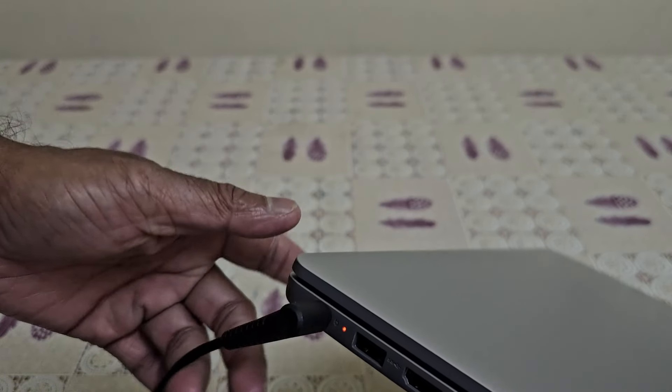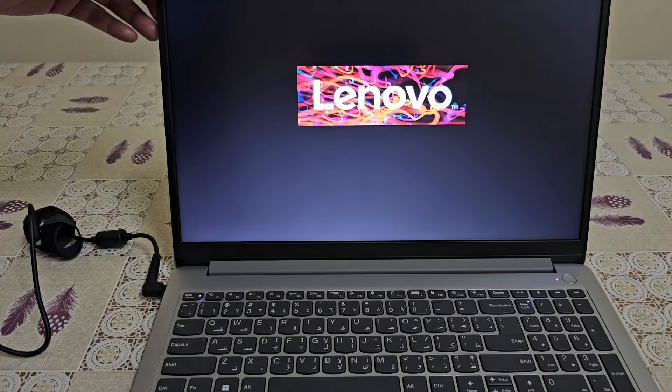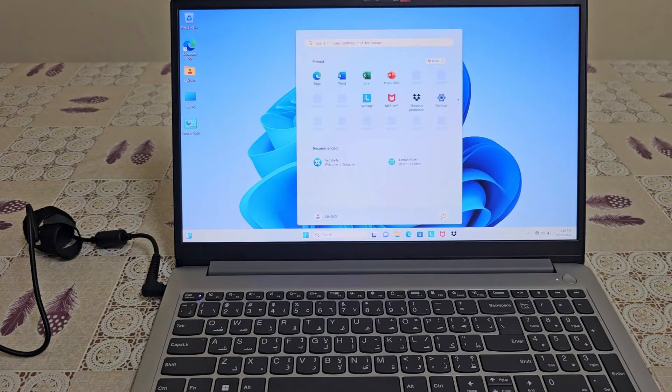While the laptop is charging, let's open it. If you already have Windows set up, it will boot up fast. If you shut it down, it will shut down. The lid will open Windows automatically — we don't have to press the power button.